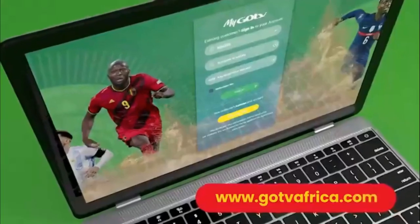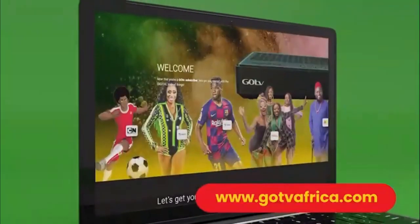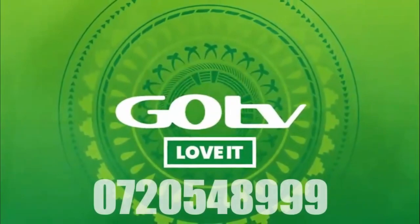You can also visit gotviafrica.com for full details on how to activate your GoCoda. Now sit back and get set to enjoy all GoTV has to offer. GoTV. Love it.